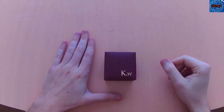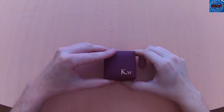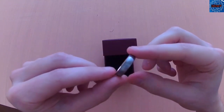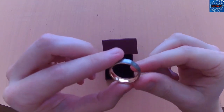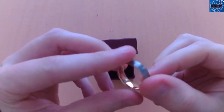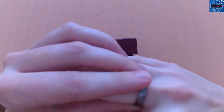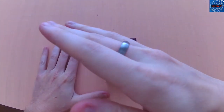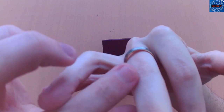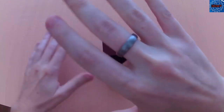Today I'll be reviewing a King Will men's ring, size 10, tungsten. It is silver on the outside and copper on the inside — has a very unique look to it, super light, feels good. I'll slide that on here. As you can see, the copper and a little bit of silver looks really good.